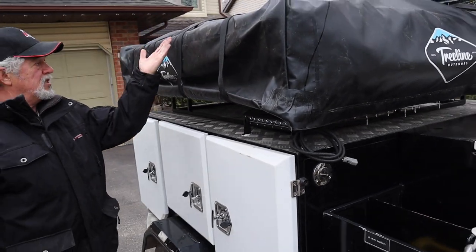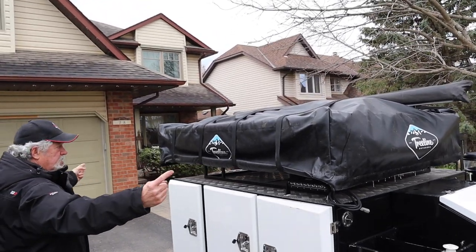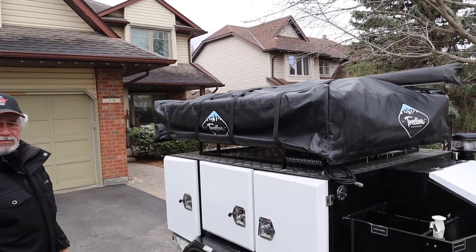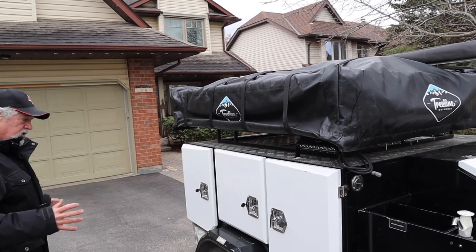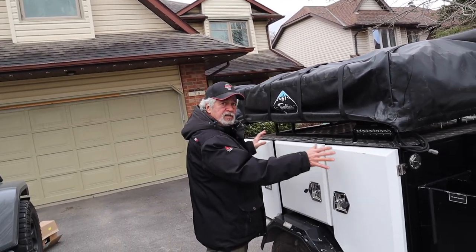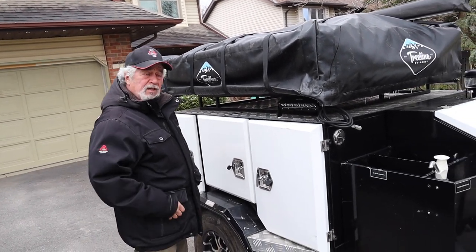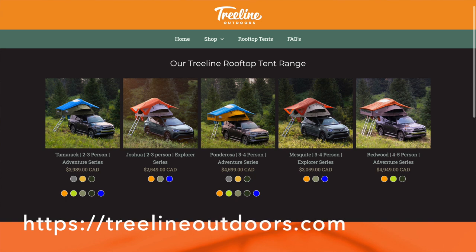The tent basically comes off and folds this way. There's a vestibule out here, and there's a door in the back so I should be able to get into this when the tent's up. Tree Line is the make of the tent — Tree Line Outdoors, from Alberta.